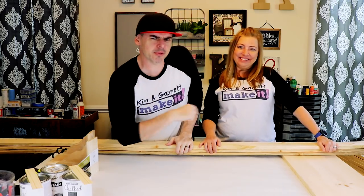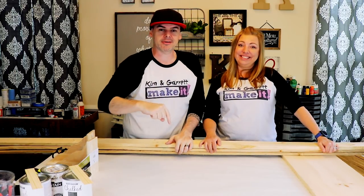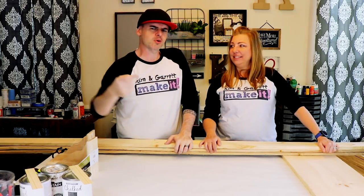What is up, welcome back. Do you like to do it yourself, build it, or make it great? That's what we do on this channel, so go ahead and hit that subscribe button and tick that bell to be notified of our new video each week.